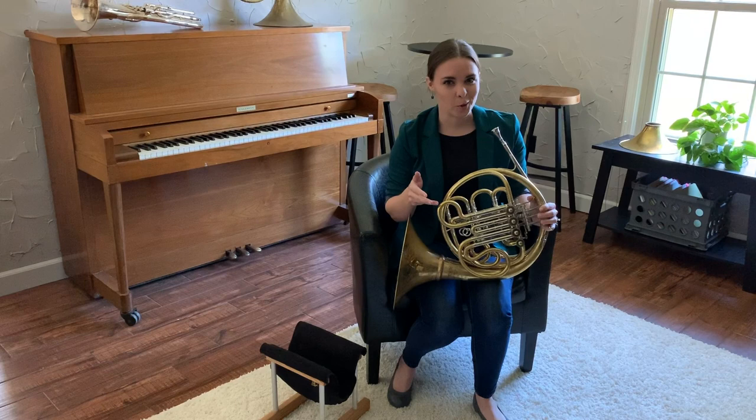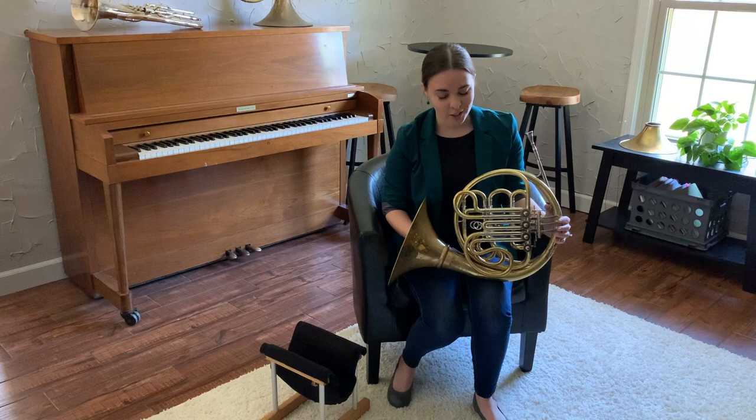The first thing we have to do to get started on our journey with mastering this instrument to a greater degree is our air.